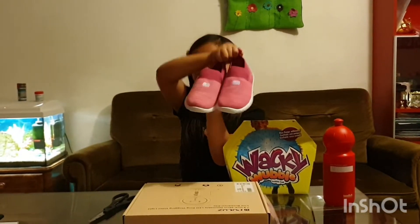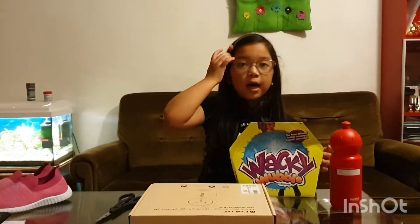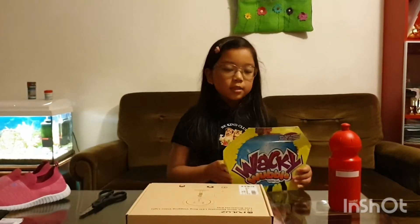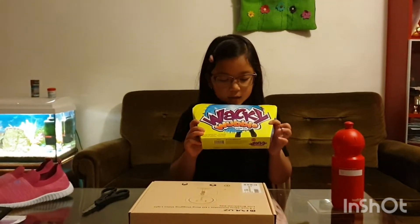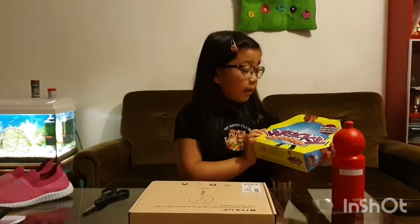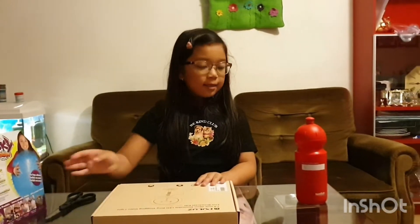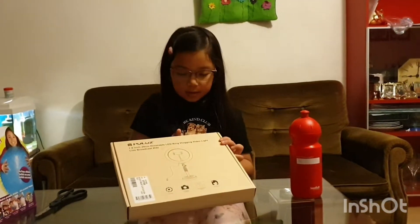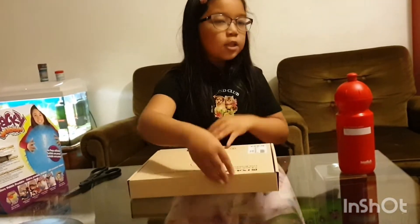They're really pretty and really comfortable — a little big, so I can wear them some time. We have some scissors so we can cut through the boxes. We have Wacky Wobble — I'm excited! I've never had one but I know it's gonna be really fun. You can kick it, play with it. And last but not least, it is the ring light.